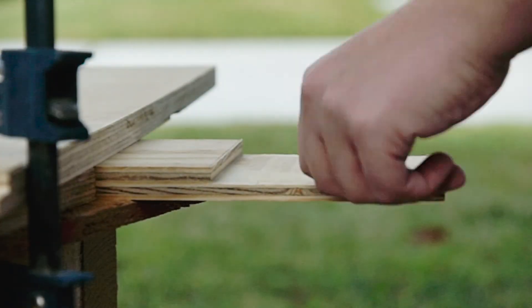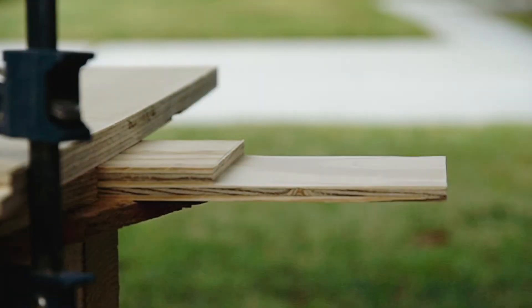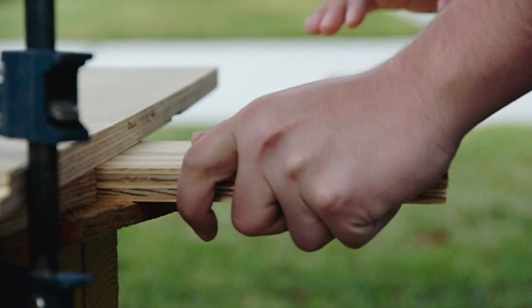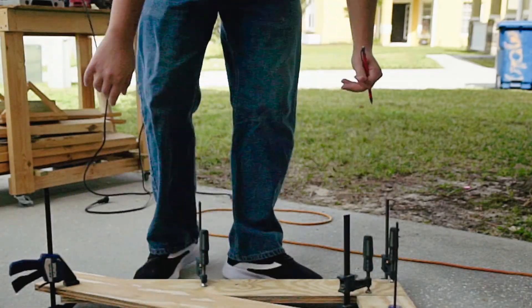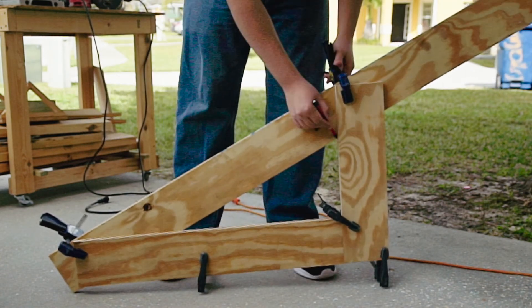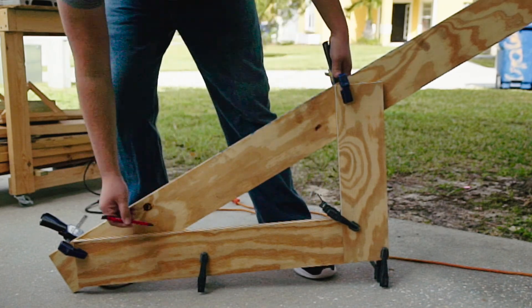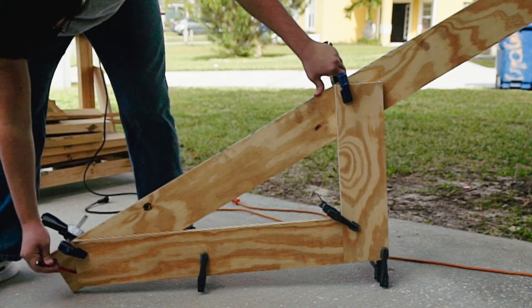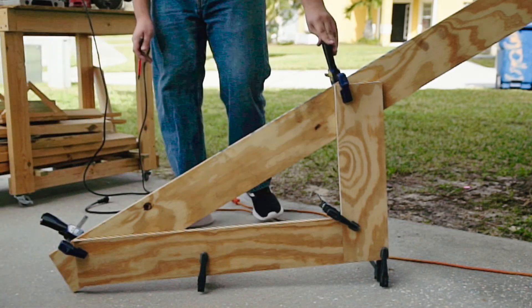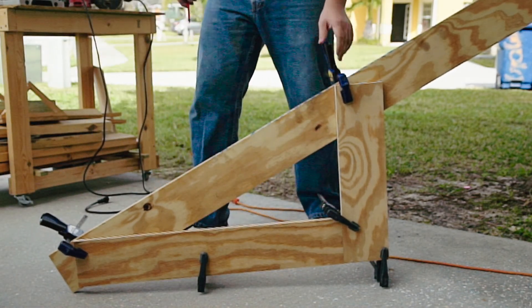These routed sections, also called rabbets, allow both pieces to overlap, making a very strong joint once wood glue is added. Using the rabbets, I clamp together the leg assembly into the L shape and add the third piece making up the hypotenuse of the triangle leg. This allows me to again mark the overlapping sections, which will later be routed out the same way, as well as the pieces that need to be cut off of each end.